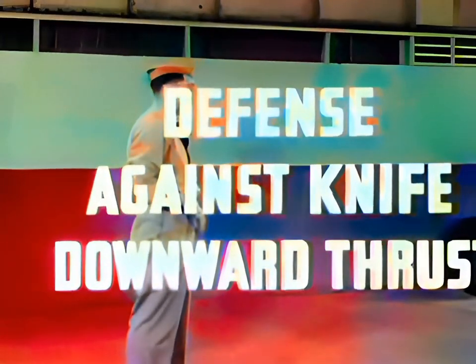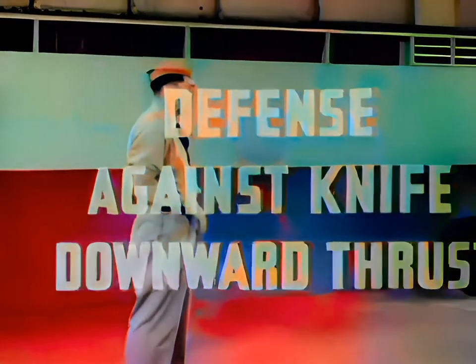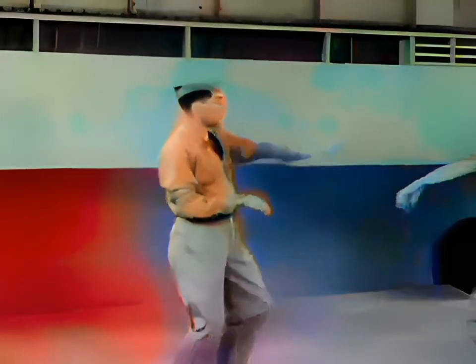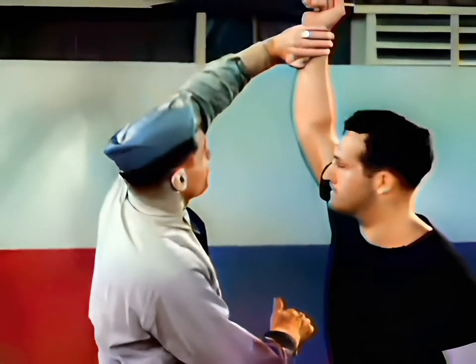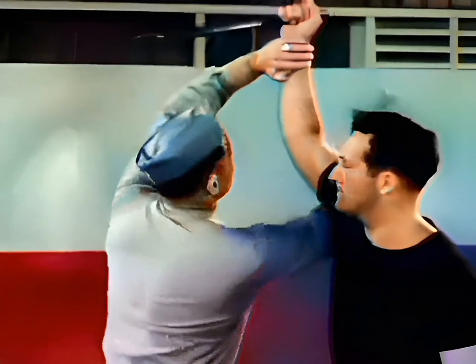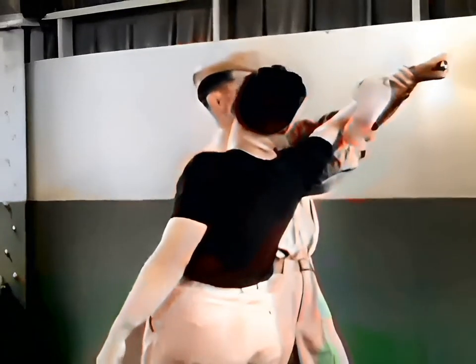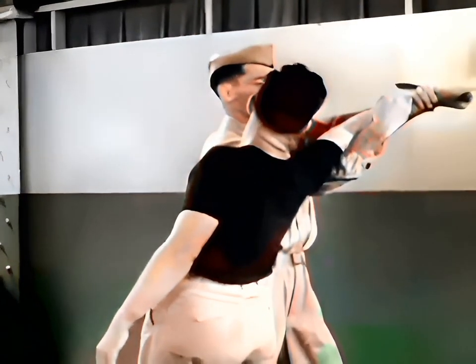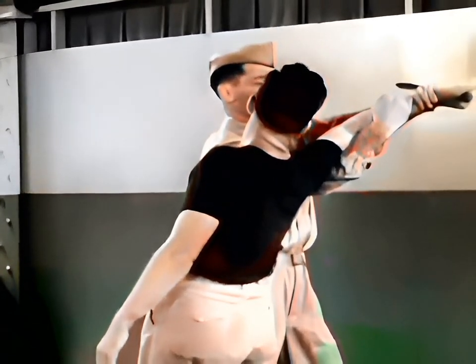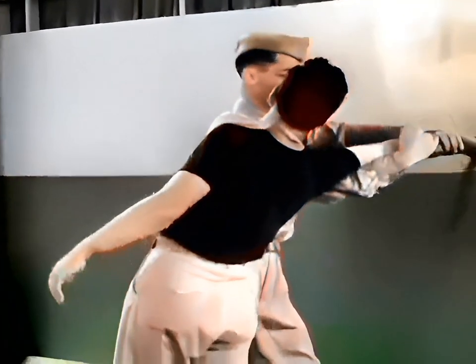Defense against knife, downward thrust. The first objective is to block the knife's blow by seizing the assailant's wrist with the outstretched hand from downward. Then cross the other hand under and around his arm in a reverse double wrist lock. Using your shoulder as a fulcrum, apply leverage until he drops the knife or his arm is broken. Force him to the deck and conclude the counterattack.